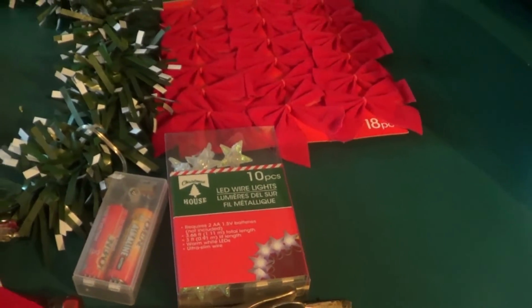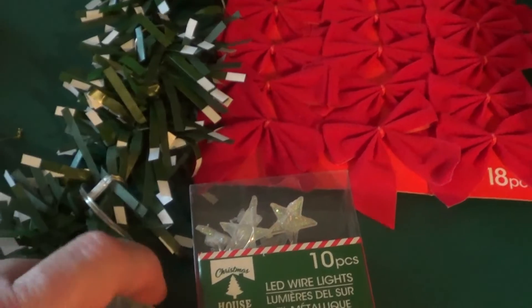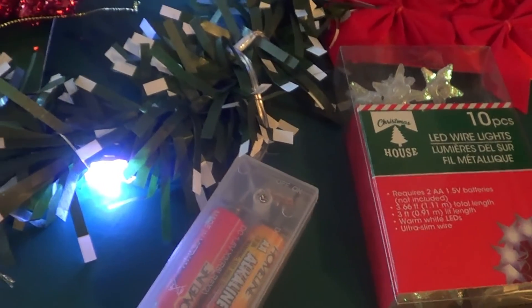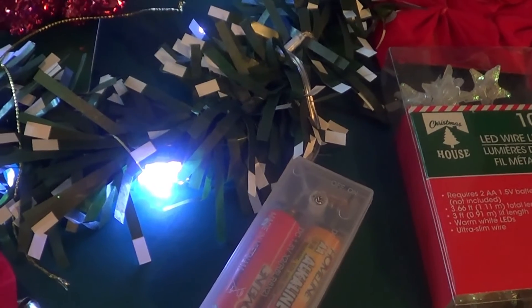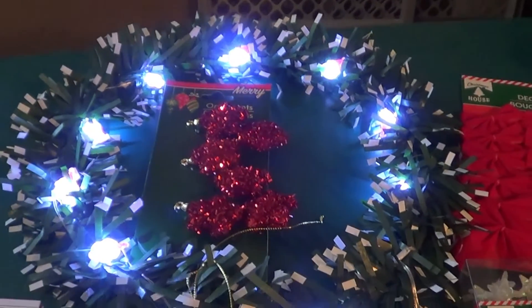Right here, LED lights. I already have mine on and I'll show you how pretty they look. The only thing I found is this little box has a screw in it — not a normal size screwdriver. You have to have a really small screwdriver to get the screw out. But anyway, that's what it looks like when it's lit up.